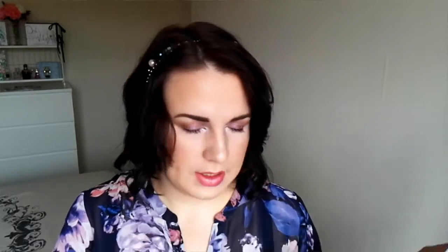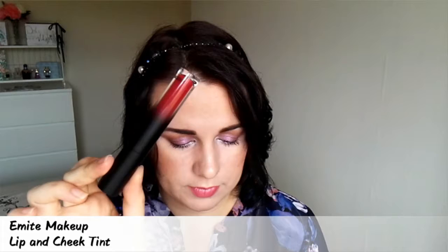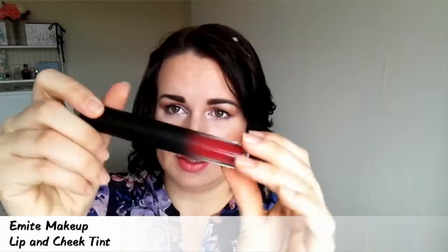And the last thing — and then the box is empty — is a makeup product, thank God. This is Emité Makeup Lip and Cheek Tint — ooh, interesting. It's a two-in-one tint for lips and cheeks, a handbag saviour, pick-me-up on the go. It retails for £12.50 and you can get it from emitemakeup.com. Apply a few dots to your cheeks and lips and blend in quickly using your fingertips. It's quite a nice deep colour, probably going to be cute for autumn.